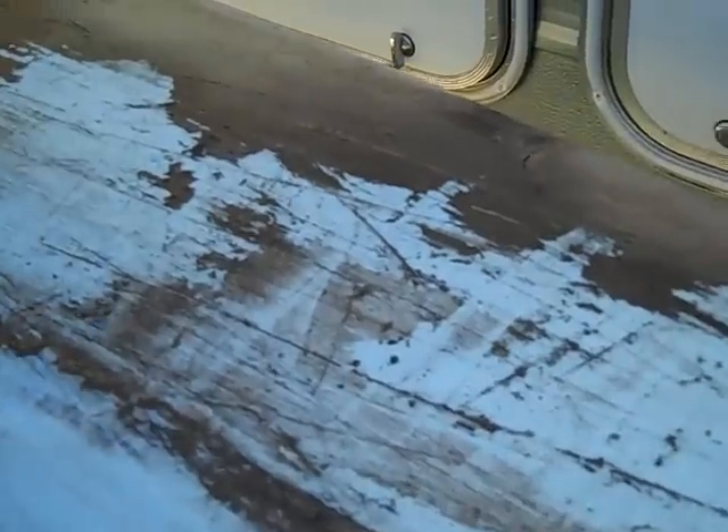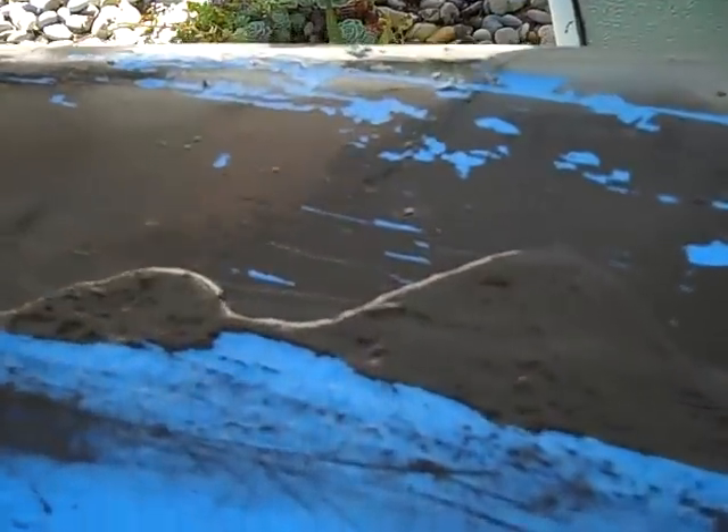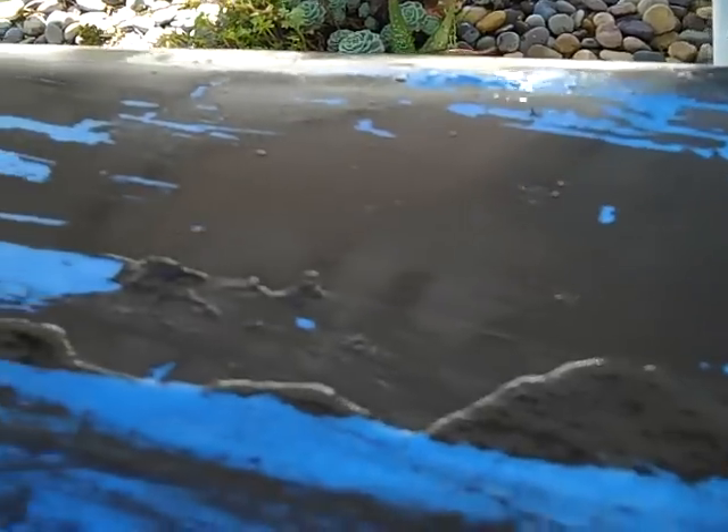So now I've got some paint remover, and a scraper, and a wire brush, and a little bit of ambition. I need to get all this old paint off so that I can redo it.